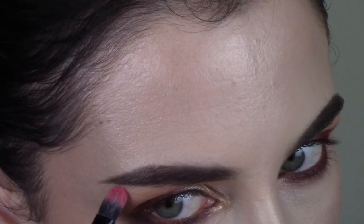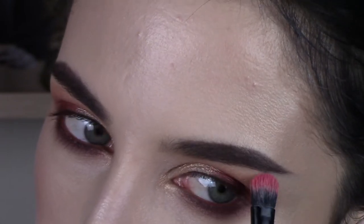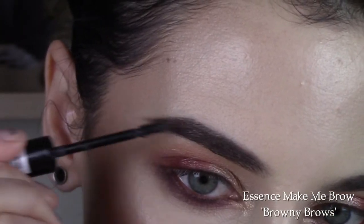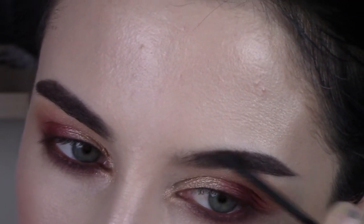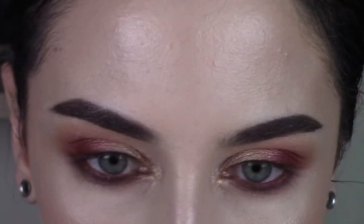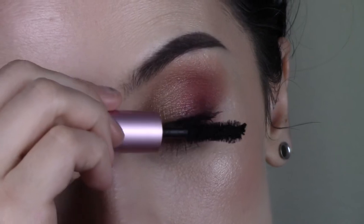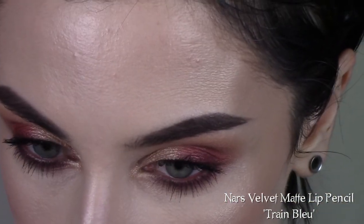I'm going to clean up that outer edge there with what's left on my concealer brush. Then I'm taking the Essence Make Me Brow in the shade Brownie Brows and combing through my brows with that. For mascara I'm using the Too Faced Better Than Sex mascara. And this is the part where I put lipstick on out of frame as usual.